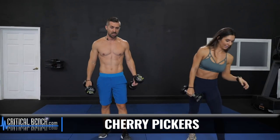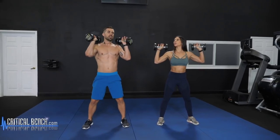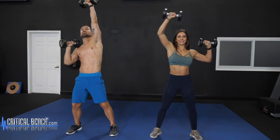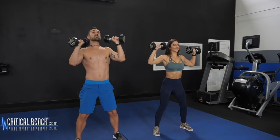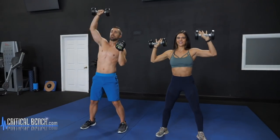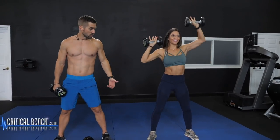Now we've got the cherry picker — two dumbbells, similar movement to the rotational punches but going overhead. It's an alternating overhead press, but you're going across the body just a little bit to hit those obliques and the lower back as well. So this is a good core exercise, not just abs — punching straight up overhead and across. As you can see, Alex is bending a little bit side to side. Going straight up is mostly a shoulder press, but getting that little side bend is where you need to be for this move.